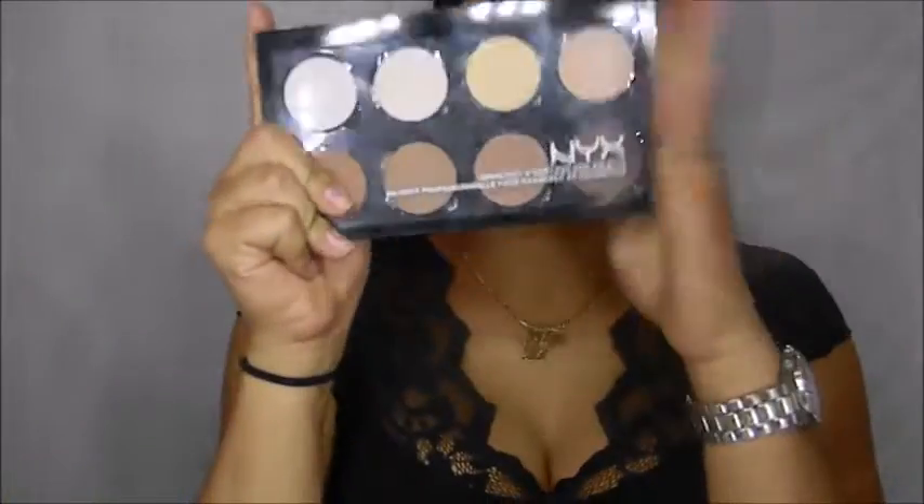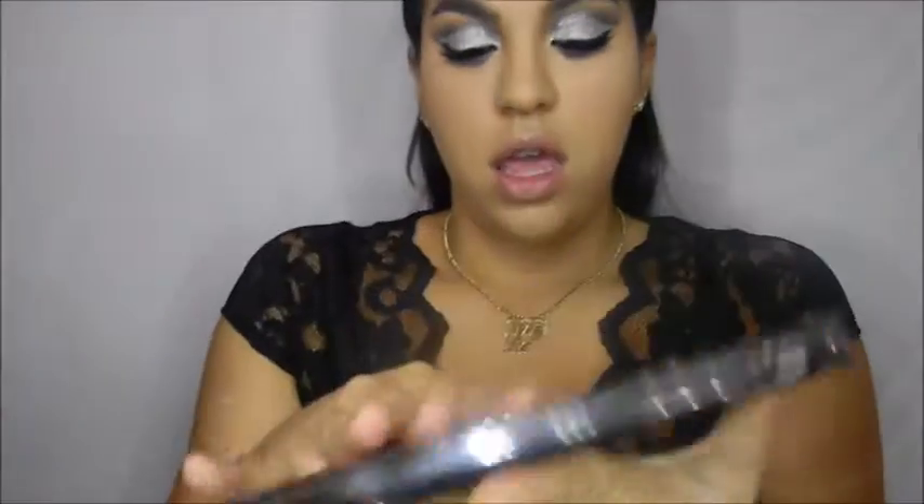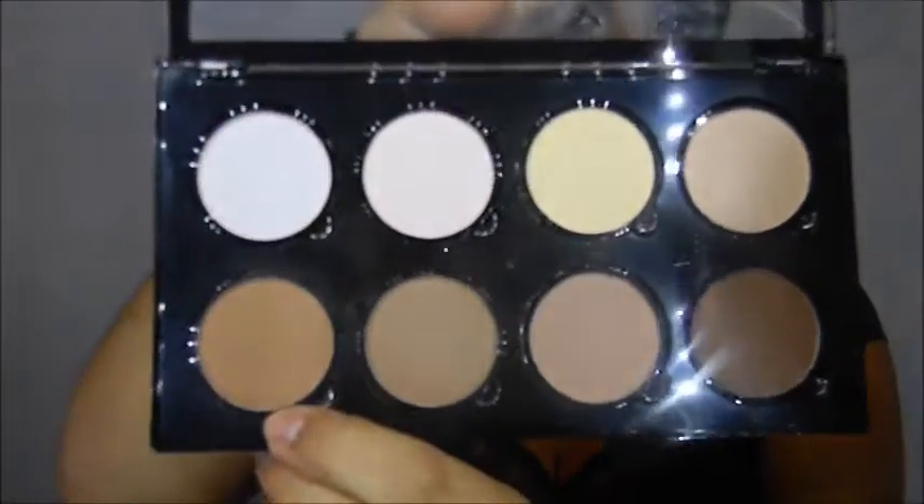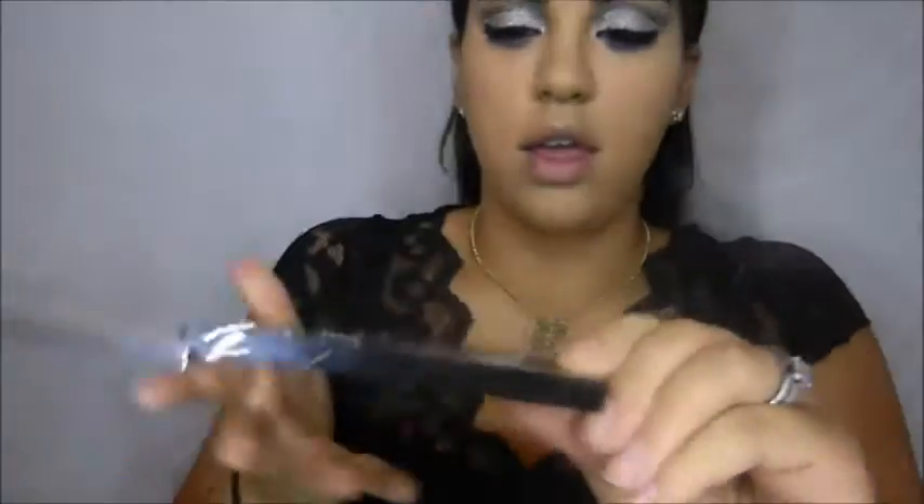Now that we're done with the eyeballs — finally — we're going to go in with contouring. We're going in with the NYX Highlight Contour Palette, using a shade right here. We're going to be using an E.L.F. angled blush brush to sculpt the face.